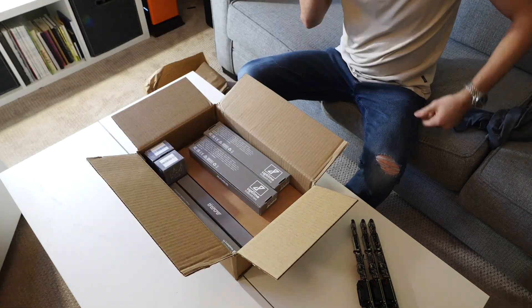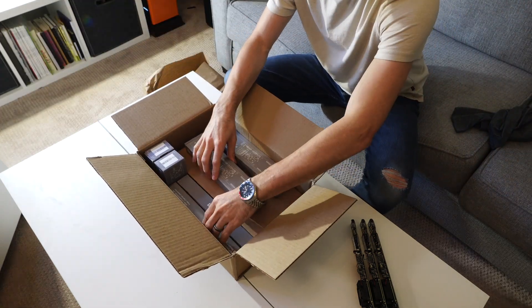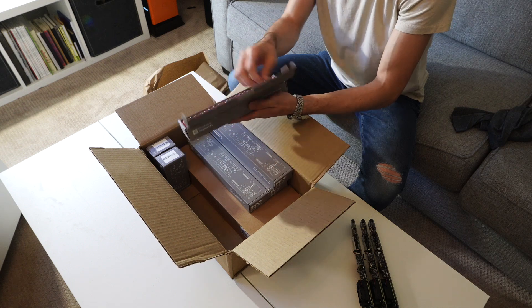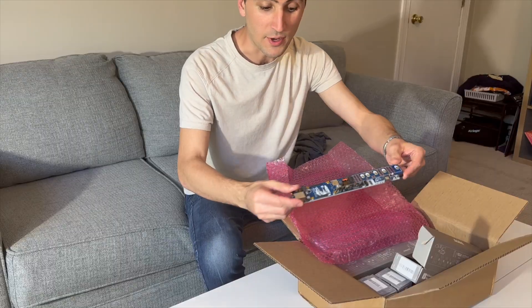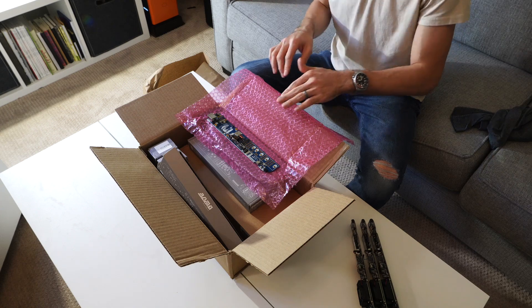Inside the box we have our four different compute blades — each of these packages just one of the compute blade modules. Let's go ahead and open this up. There we have it.